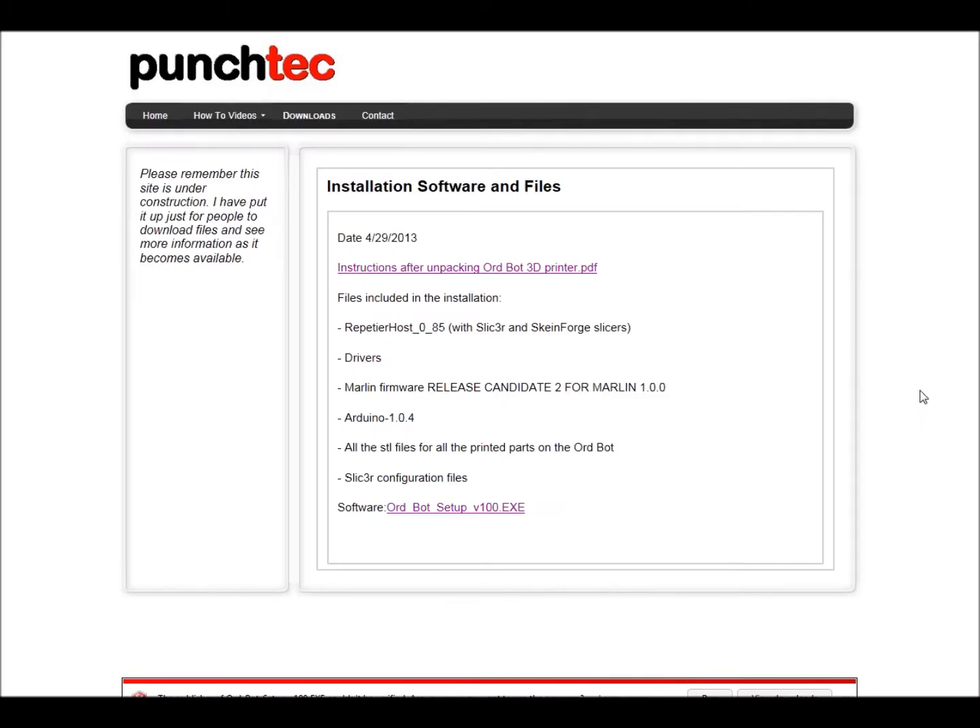Once the file is downloaded you may get a security warning at the bottom from Windows. Nothing to worry about — there are no viruses in this. Click on Run.